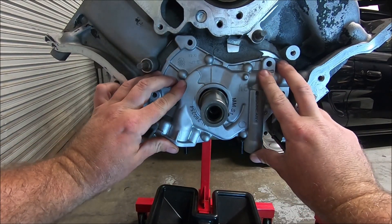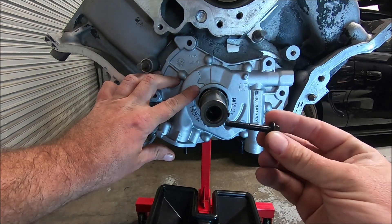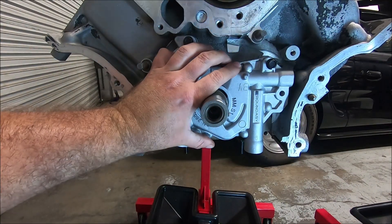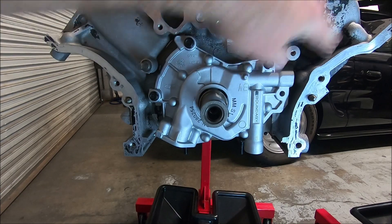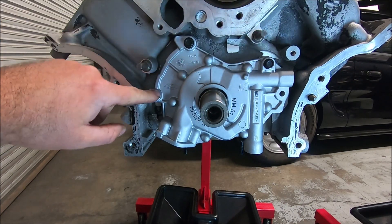Once it goes all the way on, line up the holes. These are M6 x 1.0 x 40mm bolts. I like to try to center it in the bolt holes. You're going to leave that one off because that's part of the timing chain assembly, but these get torqued to 90 inch pounds.